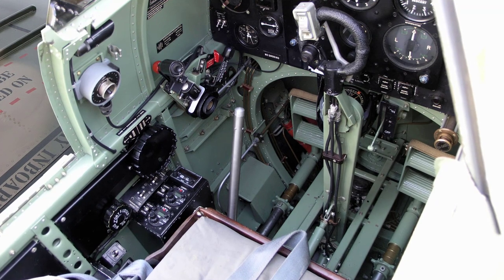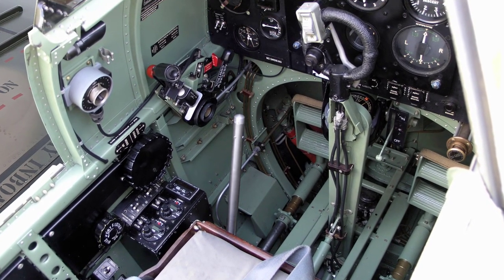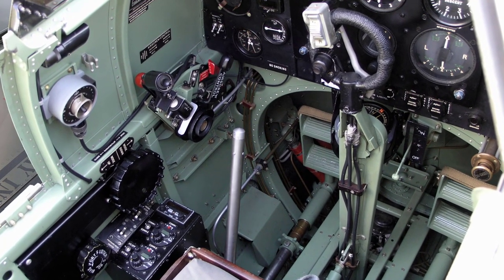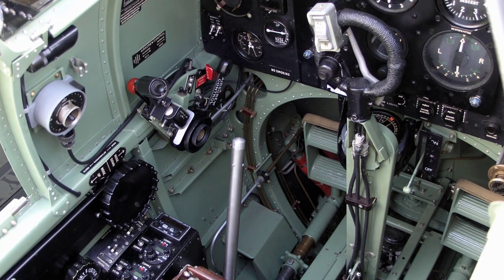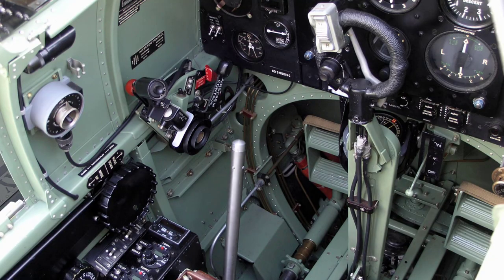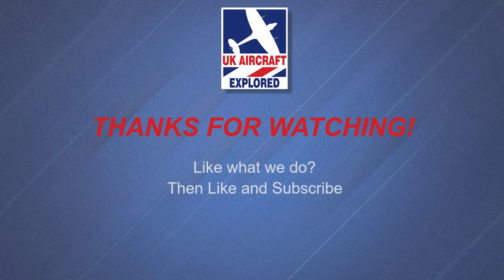Well, that's it for this video — I hope you found it interesting. As always, we have many more videos lined up for you covering the Spitfire Mark 5. Please click the free subscribe button below and also like to get notifications when future videos are posted. Thanks as always for watching and I'll see you again next time.